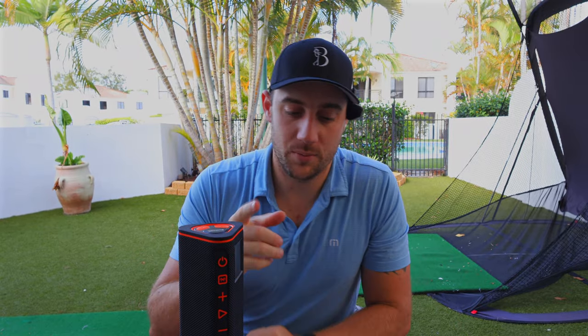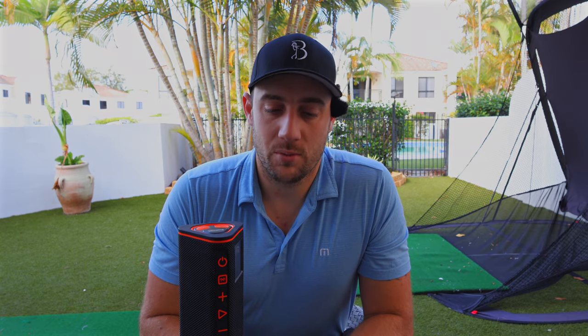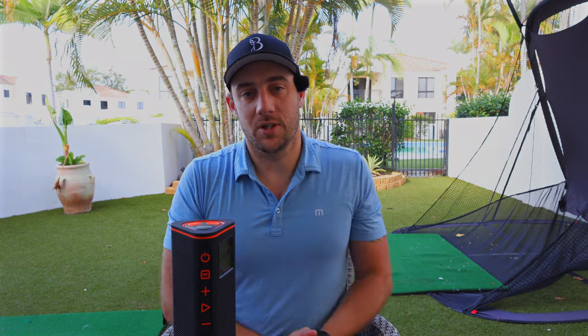That is it for me today. I hope you liked that — the Wingman View speaker from Bushnell. Please go check it out, it is absolutely phenomenal. It's the main speaker I put on the buggy. Also check out the Wingman Mini — I have a review on that as well. I love that for indoor situations like down at the T-block, or clipping to my belt for chipping and putting. But on the buggy, on the cart, on the course: always the Wingman View. Thanks guys, see you on the next video!